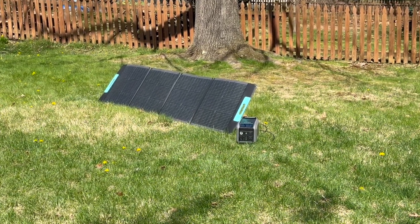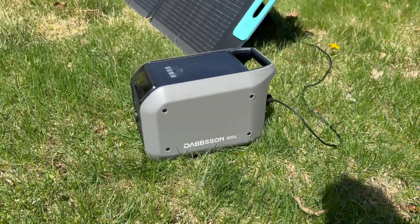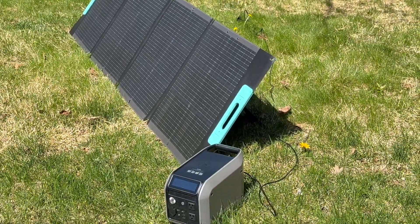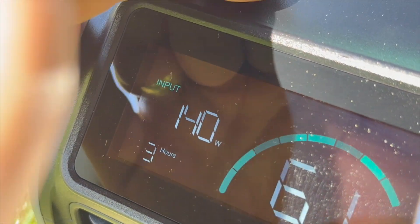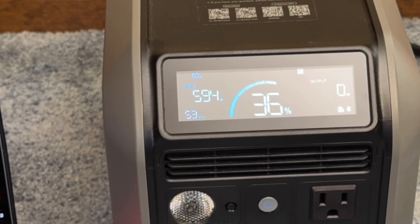My favorite way to charge is always solar first because you're just collecting energy from the sun. The 600L can handle up to 200 watts of solar panels. In this example, I have a 200-watt panel connected, and the screen shows it producing about 140 watts. With a 61% state of charge, the estimate in the corner shows about three hours to reach 100%.